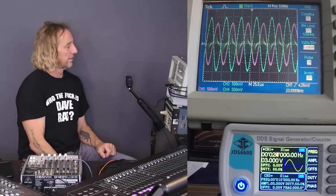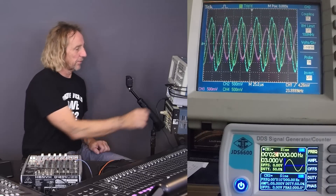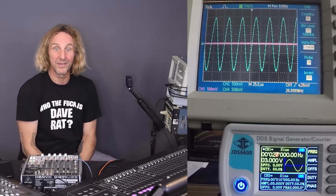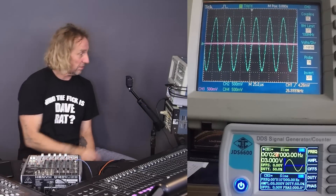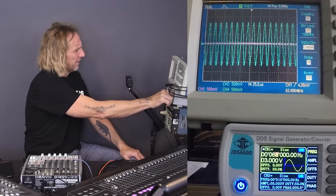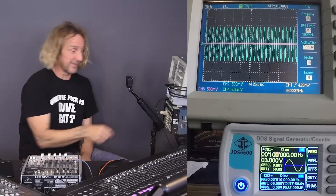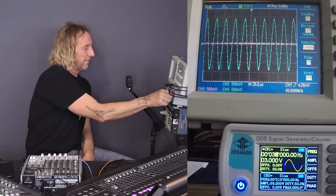Let's see how the analog console deals with that same frequency. Look at that — it is rock solid at 24k. It has no problem with that frequency. Now let's go farther, up to 27k. Both digital consoles are gone — they're not going to have anything to do with that. Whereas this inexpensive little Behringer console — and all three consoles are Behringer — has no problem doing it. We're going up to 35, 38, 40k, 50k. We're up to 100k and we still got some signal coming out of this thing.